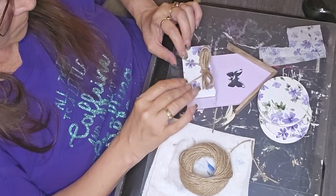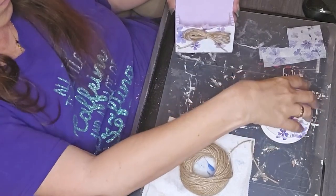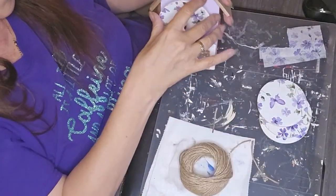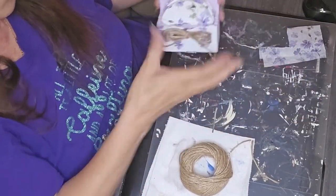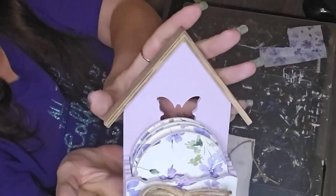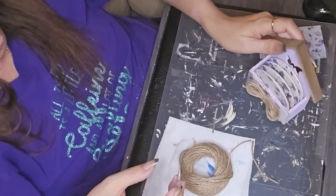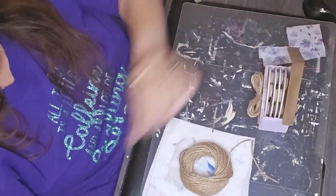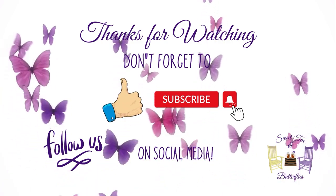Trying to get the tails of my bow to lay where I wanted them to. But here we have it — got little coasters in there. Voila! How about that? That was pretty quick, pretty simple. Just a little bit of painting, a tiny bit of decoupaging, and a twine bow. We thank you so much for all your support and thanks for watching.